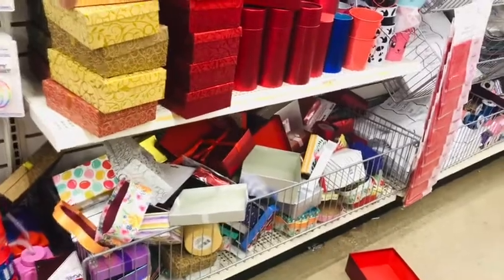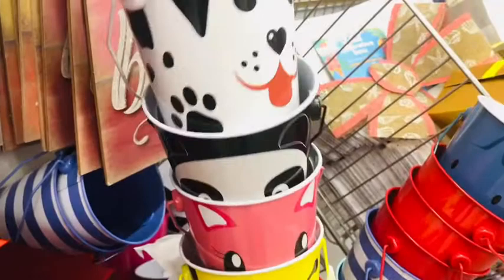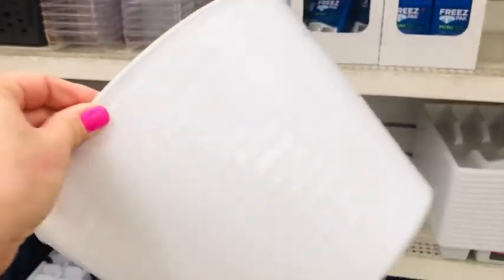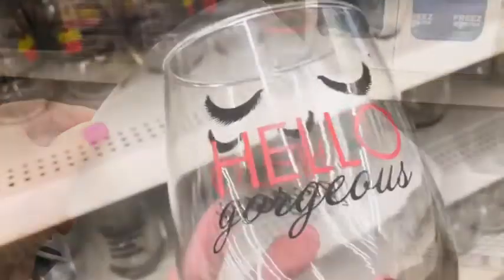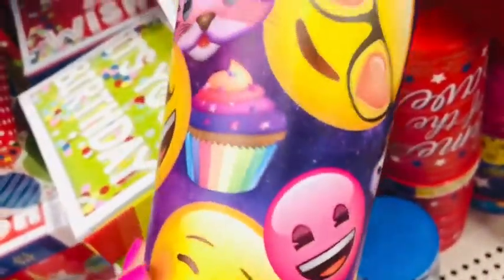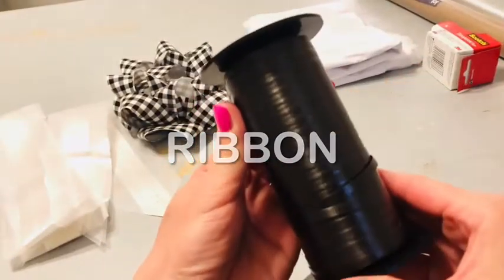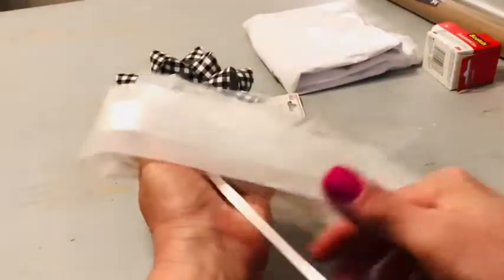I'm also hiding three secret gift basket tutorials within this video that you'll want to watch all the way to the end. These tin buckets from Dollar Tree don't have to be Christmas themed — I like to use multi-purpose buckets that the person can use even after Christmas. If you know your gift recipient has a special hobby or interest, pick a container that expresses that. The second thing you'll need for your gift basket will be ribbon of some kind.